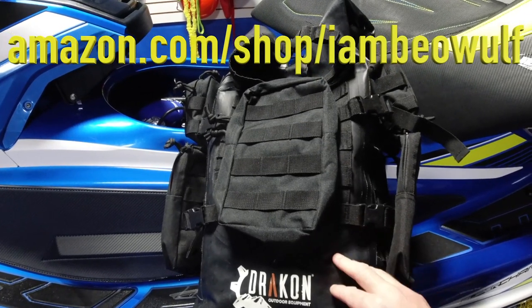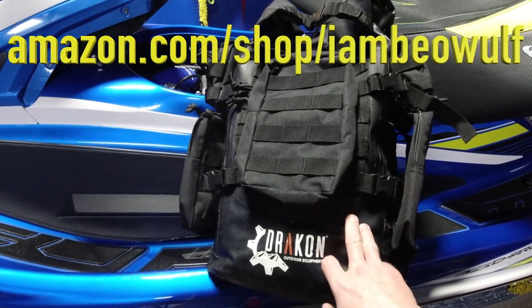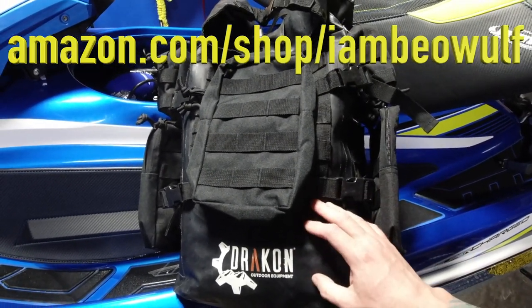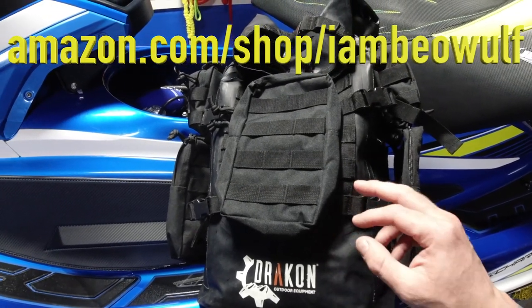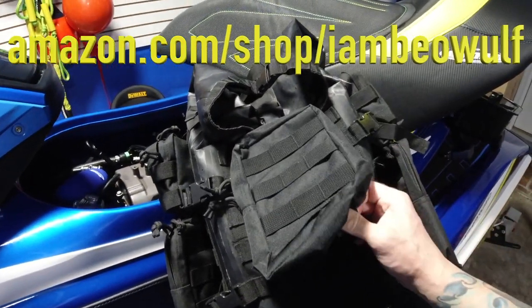There were other bags I saw that were a lot more money. This is basically under $180, and when you look at a waterproof bag with all these features, I think it's a really good deal worth getting. It's on my Amazon store at amazon.com/shop/ironbeowulf.